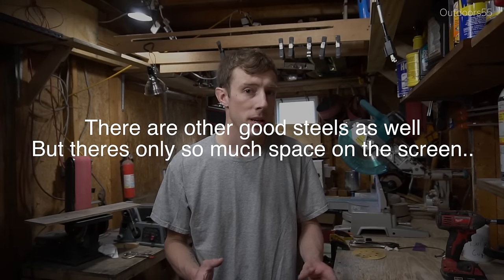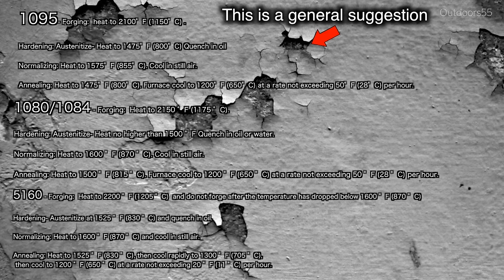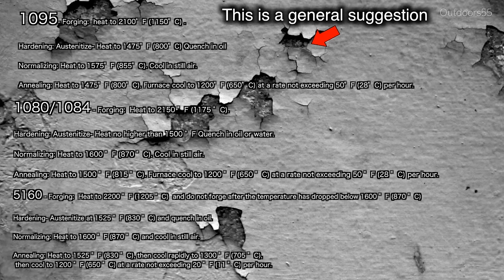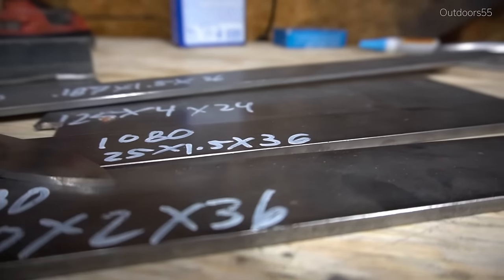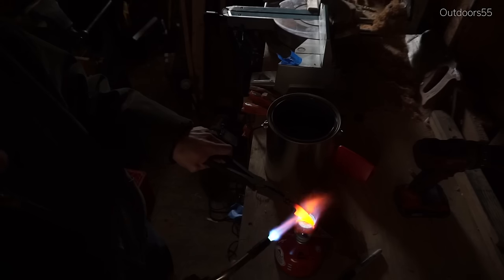Now I said 'for the most part' because there are variations in both hold time and temperature for each of these steels, as well as the particular quenchant that should be used — so do your own research for your specific steel. However, most of these variations can be mostly ignored because we're doing our heat treating using relatively crude methods like a propane torch, a mini forge, a charcoal forge, or just a regular campfire.